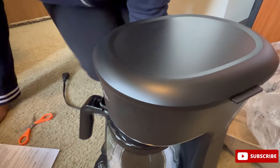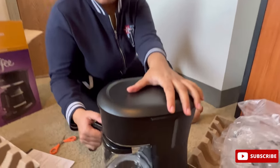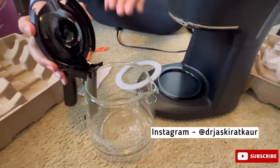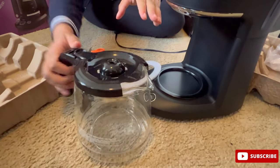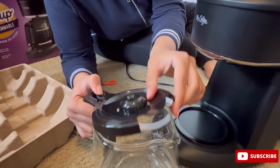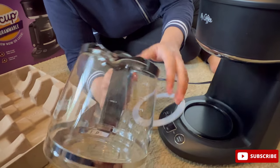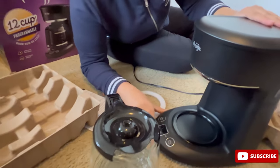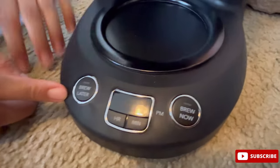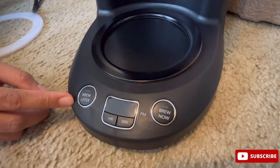For $10 I believe it is a great deal. And here is the carafe — I believe it's detachable, and it's microwave safe as well. You can see the main attraction: the brew later and brew now options. Let's plug this in and get this started.